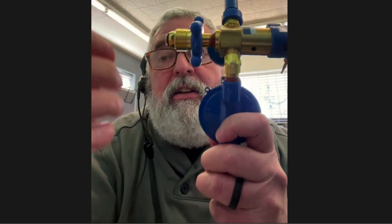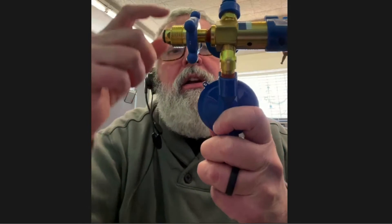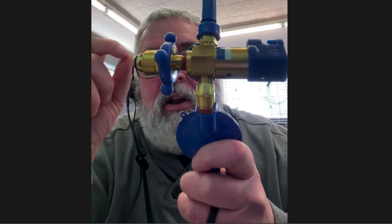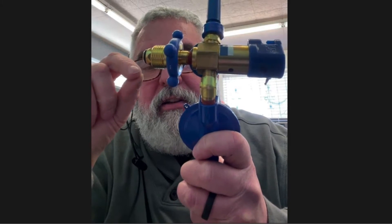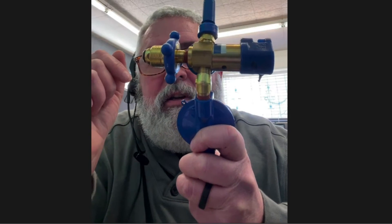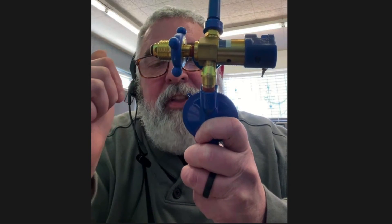One other way you can find out exactly where it's leaking: take a small spray bottle, put dish soap in it with water, and squirt it on the regulator. If there's air escaping from it anywhere, it's going to bubble and tell you exactly where that leak is from. You should be able to tell where you need to take off or replace parts. Hopefully that helps — thank you.